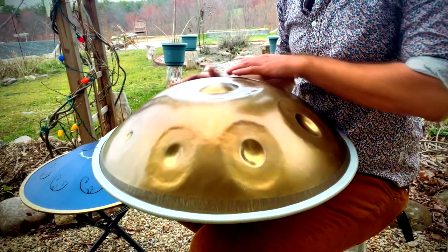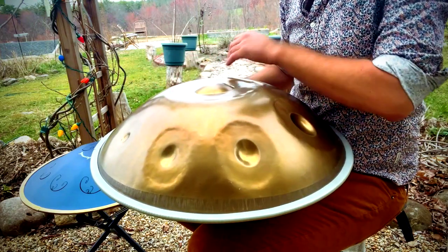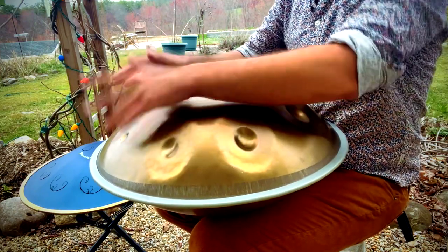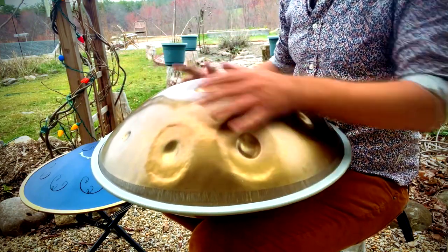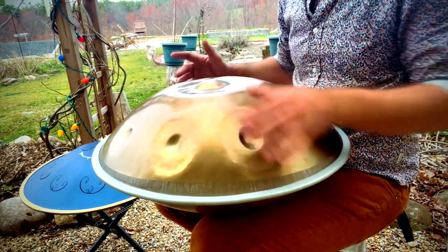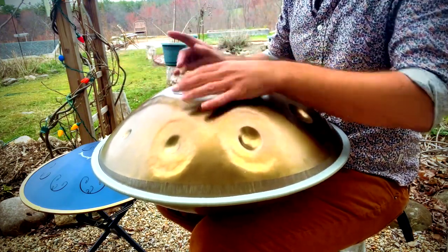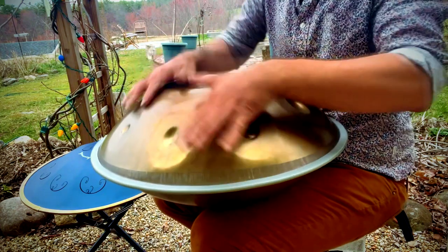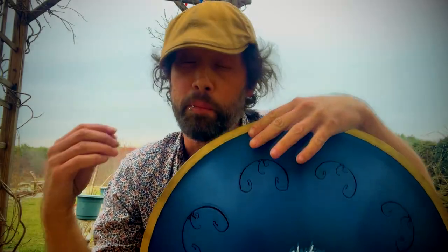Here's the same on the stainless steel handpan. So neither one of these is better than the other. You'll use a handpan in particular cases and a Rav in a different case, but you can apply the same concept across instruments.